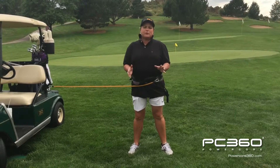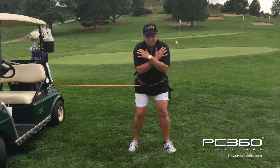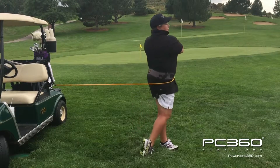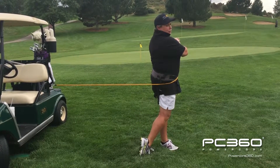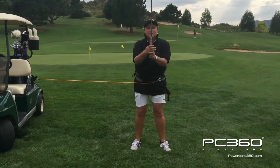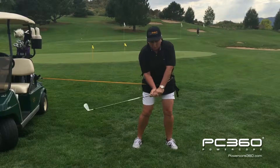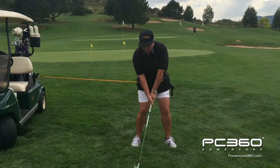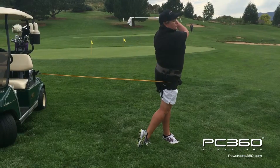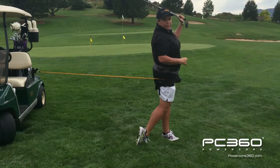I'd like you to repeat this drill 10 to 20 times. We're going to get in our go position, turn back, point the right hip at the target, find your strongest balance position and hold it for three seconds. Now it's time to put a club in our hand again. So we're going to get in our strong go position, turn back, point the right hip at the target and hold that strong follow through for three seconds.